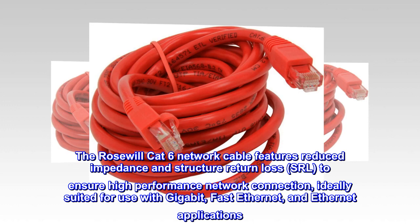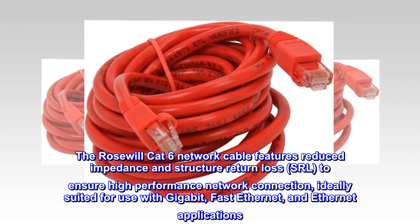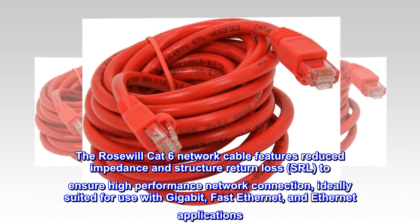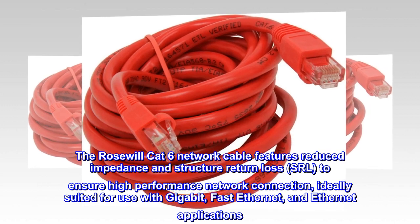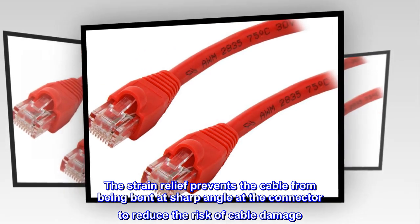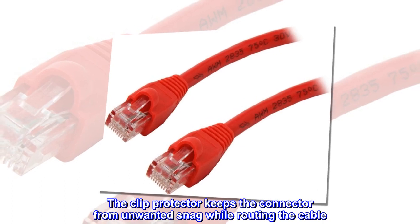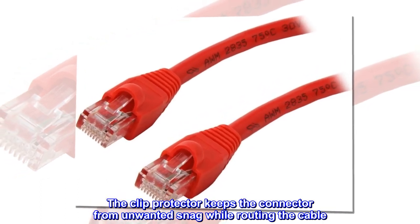The Rosewill CAT 6 network cable features reduced impedance and structure return loss to ensure high-performance network connection, ideally suited for use with gigabit, fast Ethernet, and Ethernet applications. The strain relief prevents the cable from being bent at a sharp angle at the connector to reduce the risk of cable damage. The clip protector keeps the connector from unwanted snag while routing the cable.